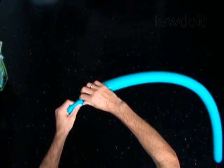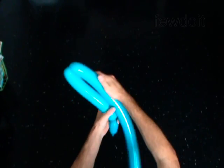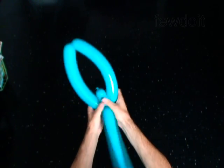Twist the first two inch bubble. Twist the second nine inch bubble. Twist the third nine inch bubble. Lock both ends of the chain of the last two bubbles in one lock twist.